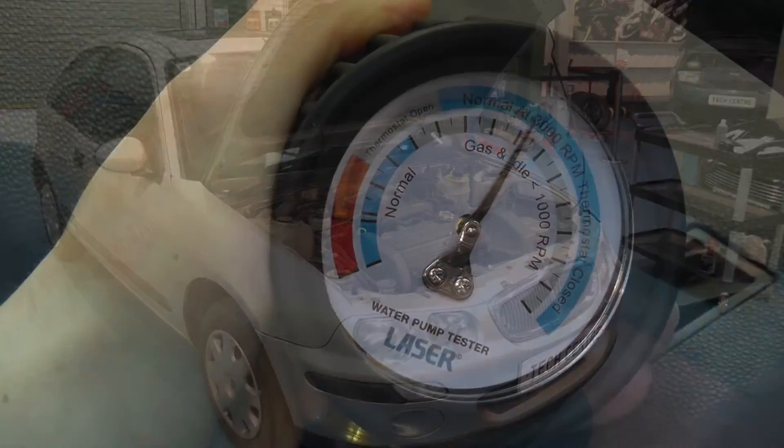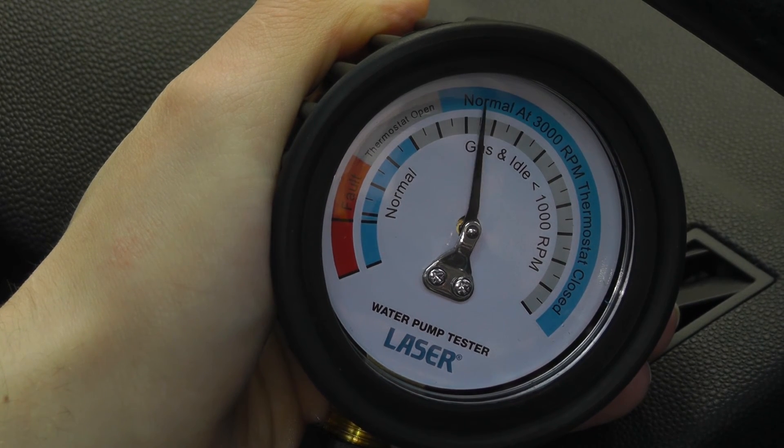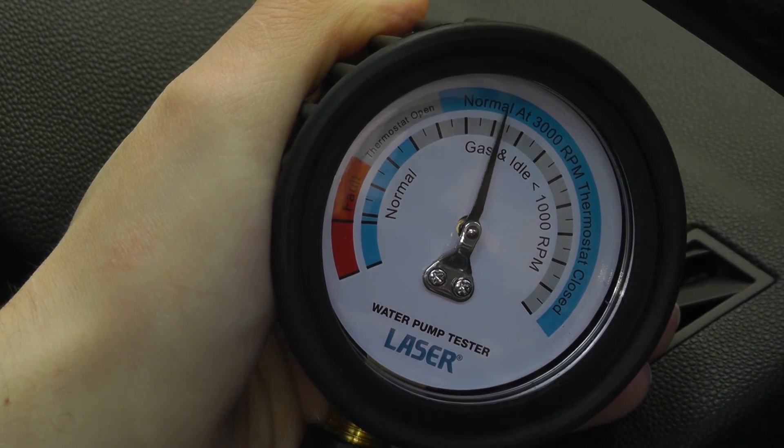And with this engine, as the revs are held at between 2,000 to 3,000 rpm, the needle fluctuates. This could indicate pump slippage or impeller damage.